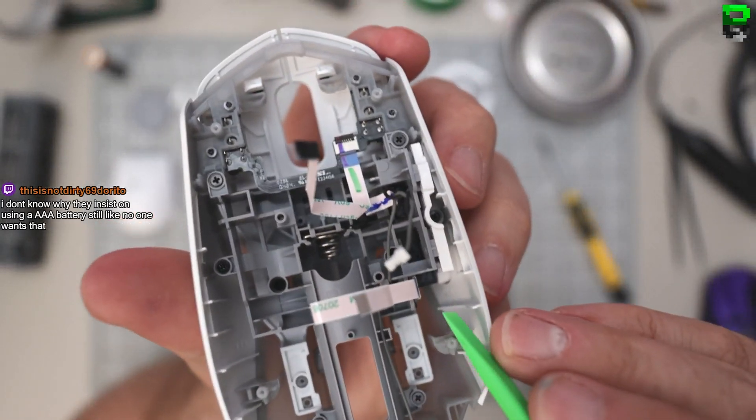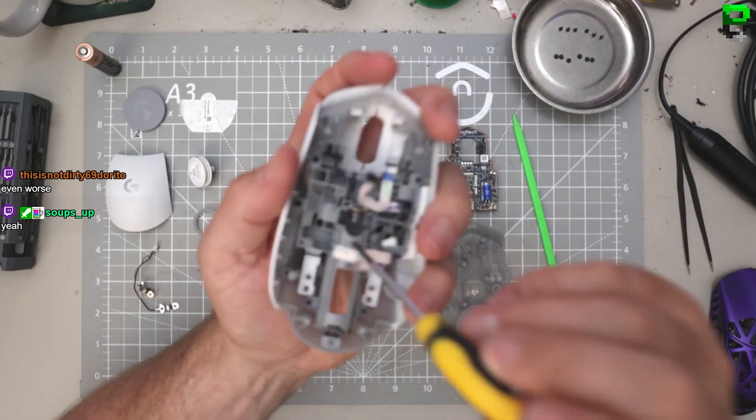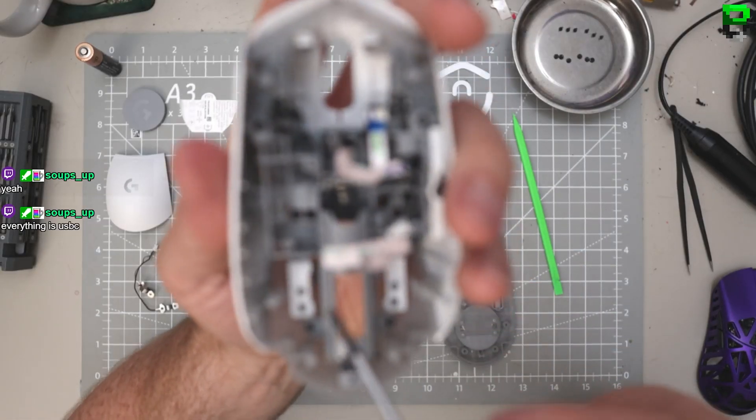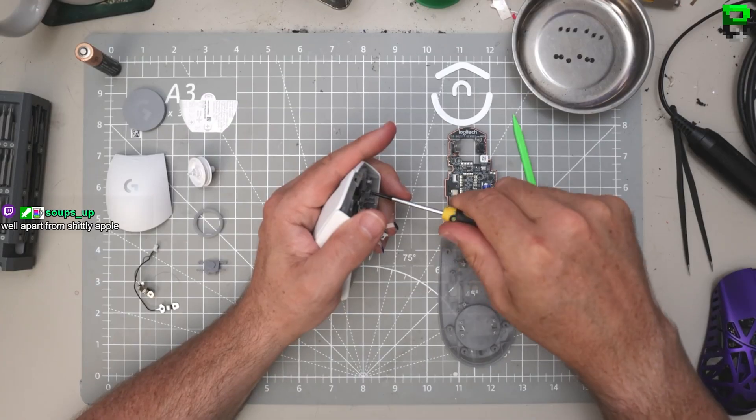Oh, it's actually got full-size switches! Why are they so springy? There's a screw for the back button as well - there's one there, one here. There's two: one here, one here, and there's also one right underneath.